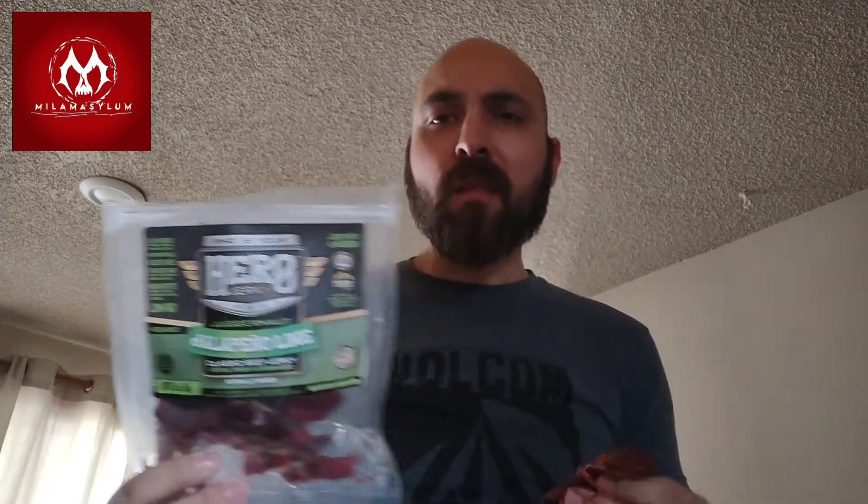I don't really know how to score this because it doesn't really match what's advertised. Maybe it is jalapeño-lime and they just failed at what they were trying to do, based on the idea they have with the packaging and all that.